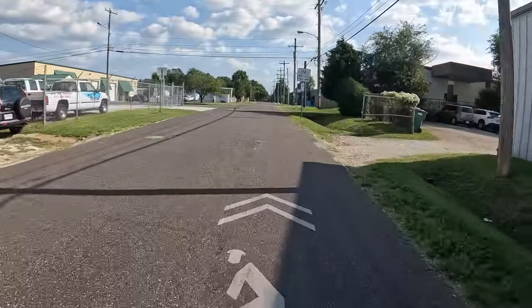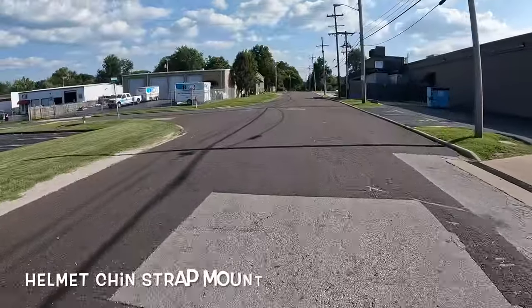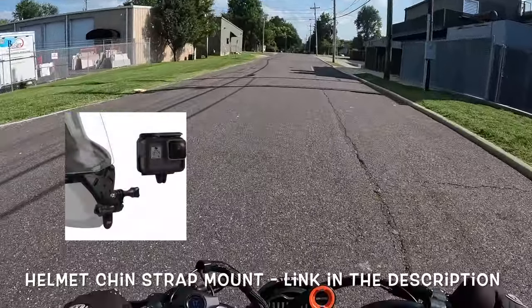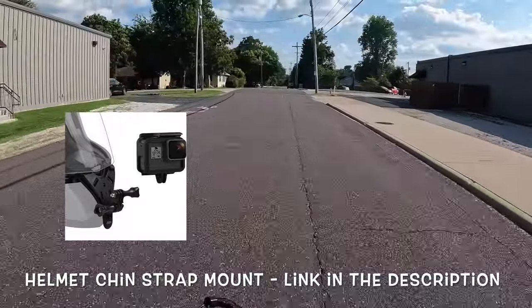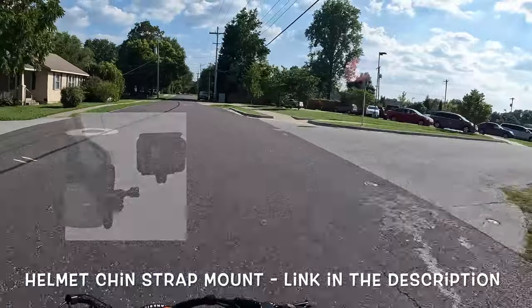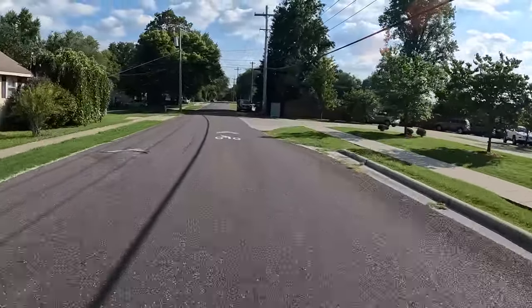What's up guys, hope y'all doing okay. I'm trying out a new helmet chin strap that I got from Amazon. I'll put the link down below if you guys want to check it out — I want to do a little review and see how it performs.